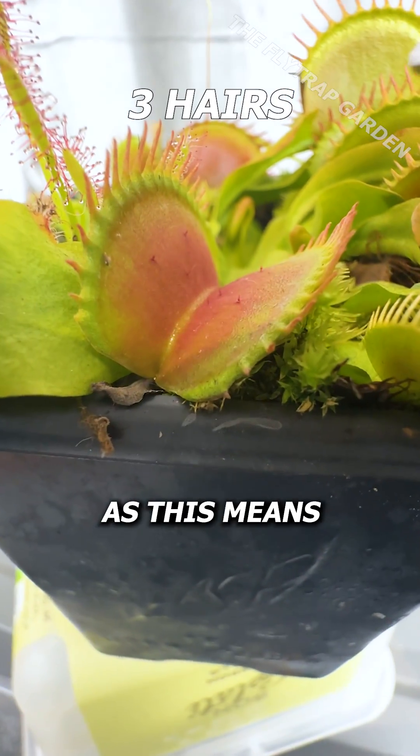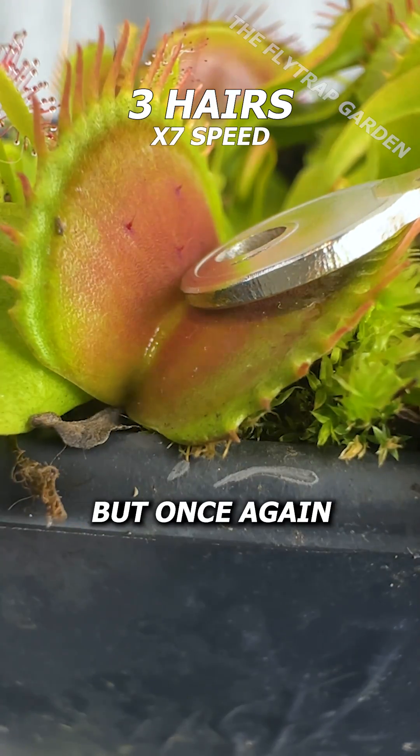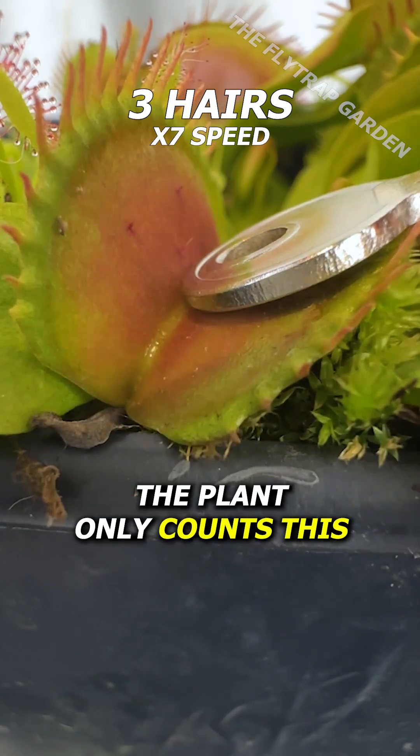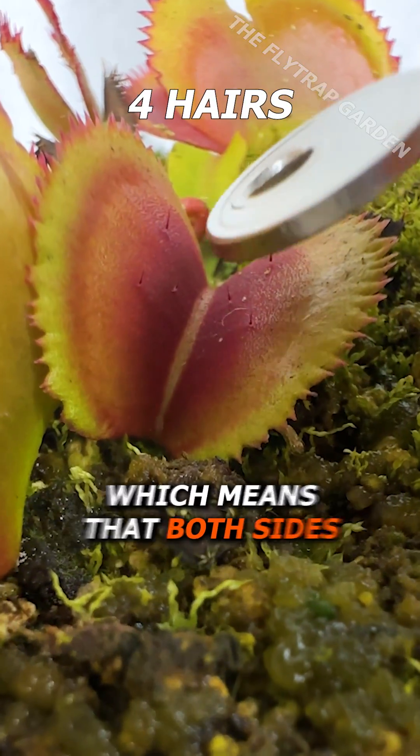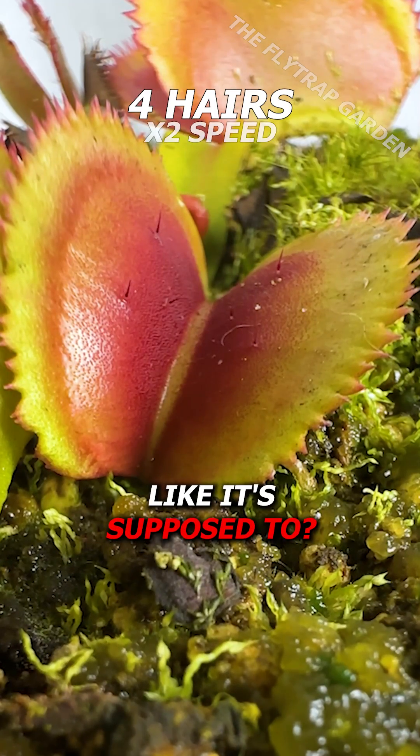Three might do the trick, as this means one whole side of the plant is getting triggered. But once again, the plant only counts this as one signal. Yet, if we do four trigger hairs, which means that both sides are getting triggered, will the plant snap closed like it's supposed to?